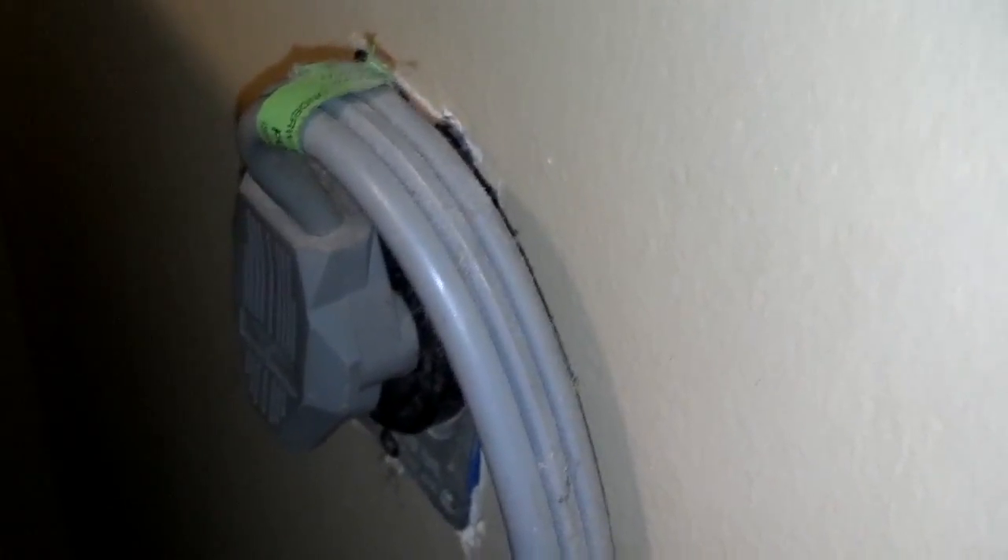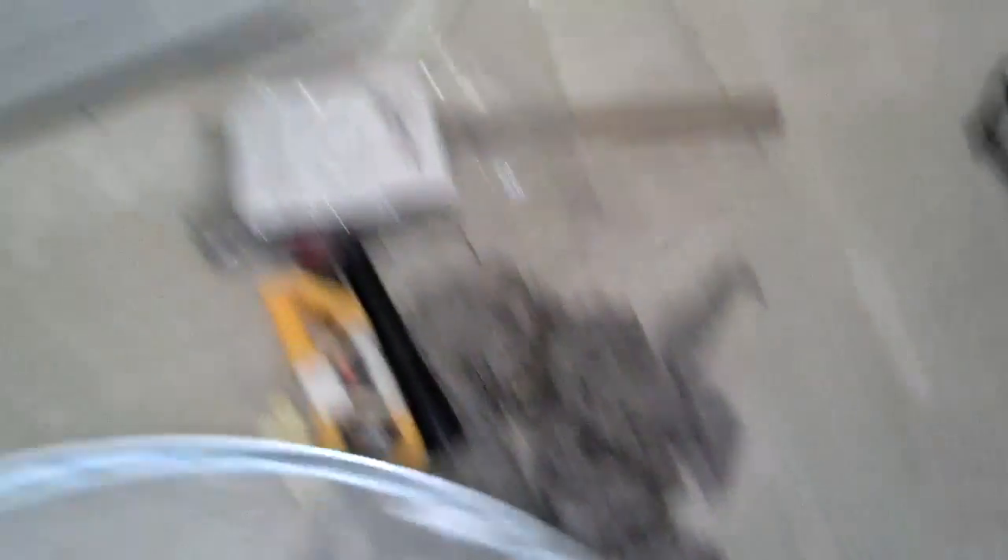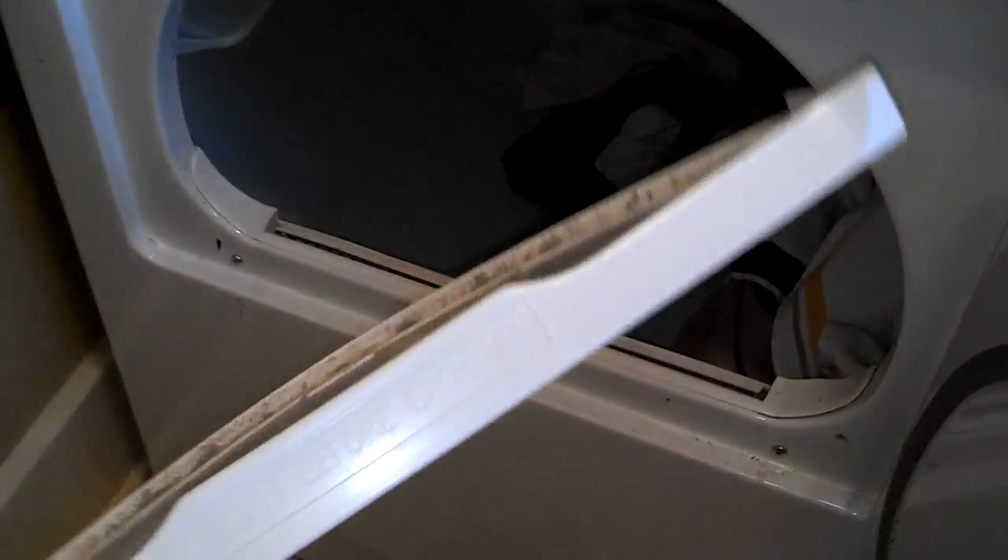You want to get the dryer plugged in. You want to make sure the vent is hooked up properly so that it vents outside. I got it pushed back in there, and I pulled a couple things from behind the dryer and out of that vent cage. Now you want to make sure that the dust collector seats all the way down in the dryer properly.